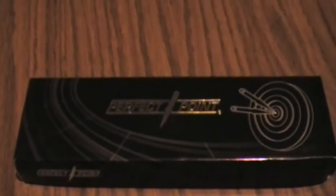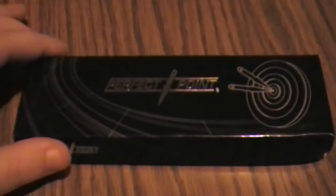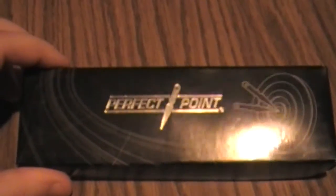Hey everybody, I'm DAS 1293 and today I want to do a weapons collection video because I haven't done one in a pretty long while. So today I want to unbox and show you guys Perfect Point Thunderbolt throwing knives. As you can see, there's the front of the box.